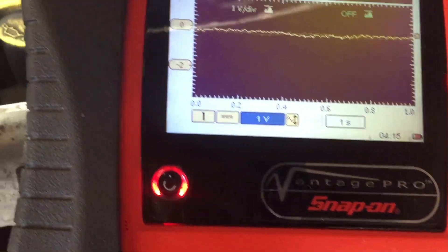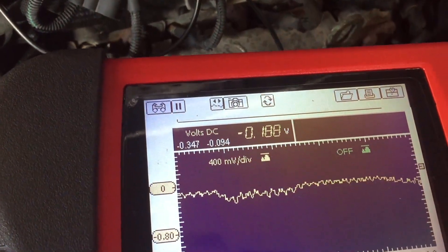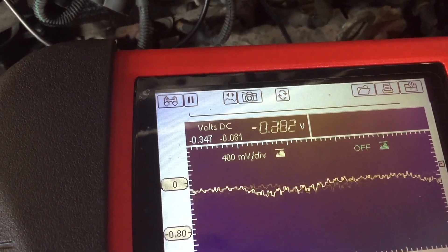I've always found it quite hard to diagnose ripples. But looking at the voltage here, that looks quite normal, I would say.